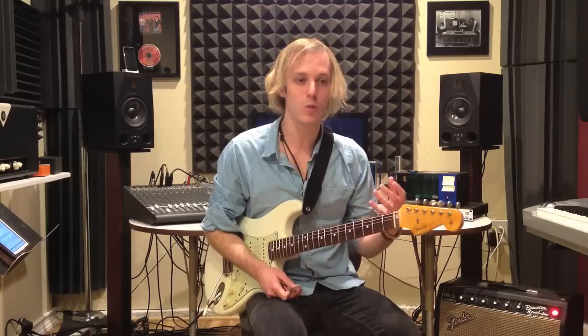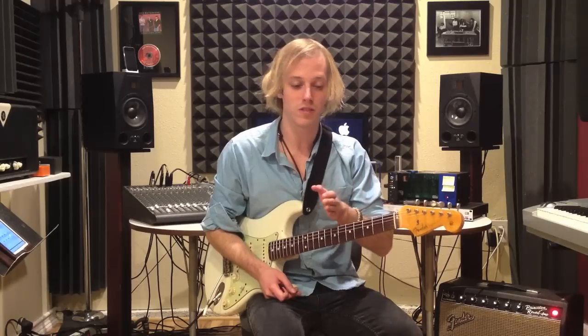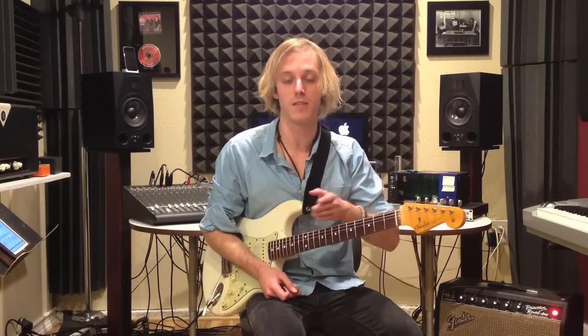We're looking at a turnaround in E. What a turnaround lick is, is a distinct phrase that goes from the end of the blues and ties you back into the top. It turns you around.